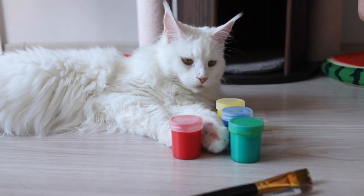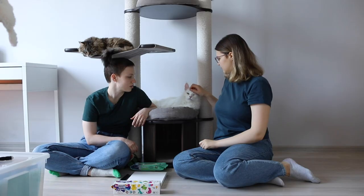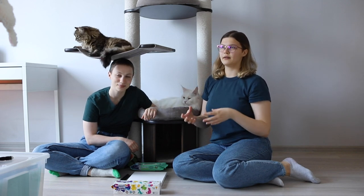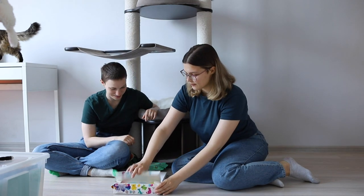We are going to use a special KitSafe paint and start with the lily paw at the center. So the first step is to choose the right color. I think the lily's perfect match is the red one, so let's unpack it.